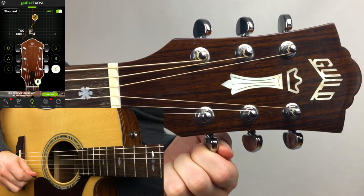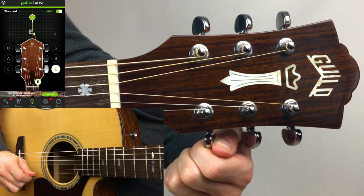Now do this for the rest of the strings, and perfect — you'll be in tune and now we can start playing.